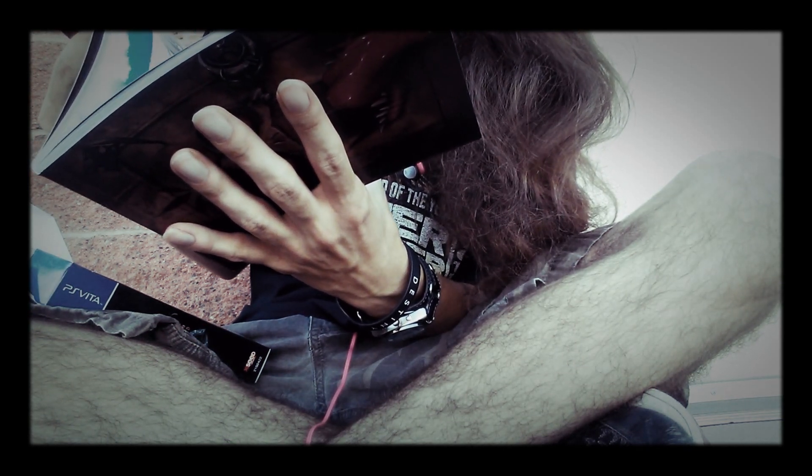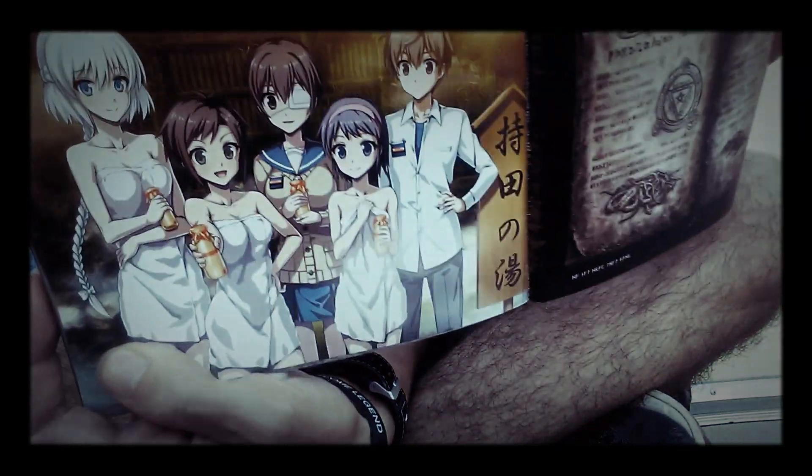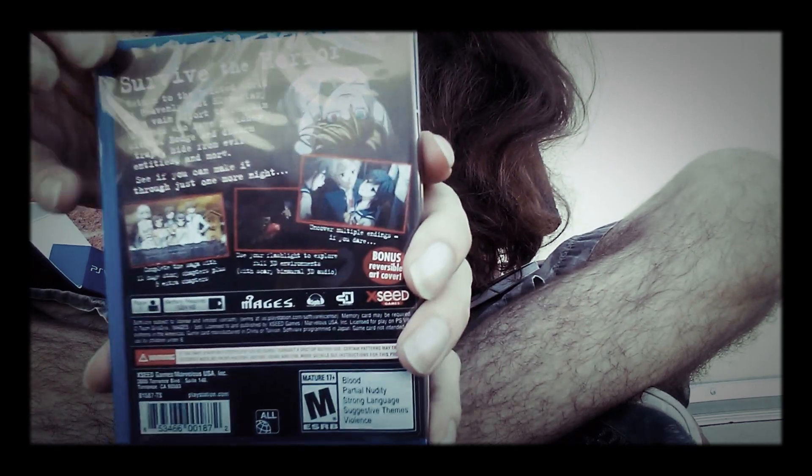Some of the CG still images in the Book of Shadows are kind of lewd. Oh yeah — that's Japan for you. Right there buddy, that's pretty cool. And then we got the physical copy of the game, same case as the box itself.